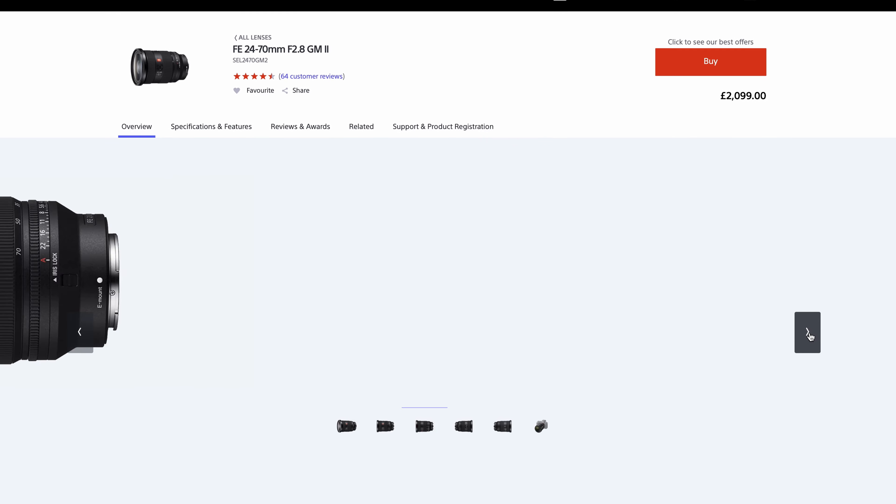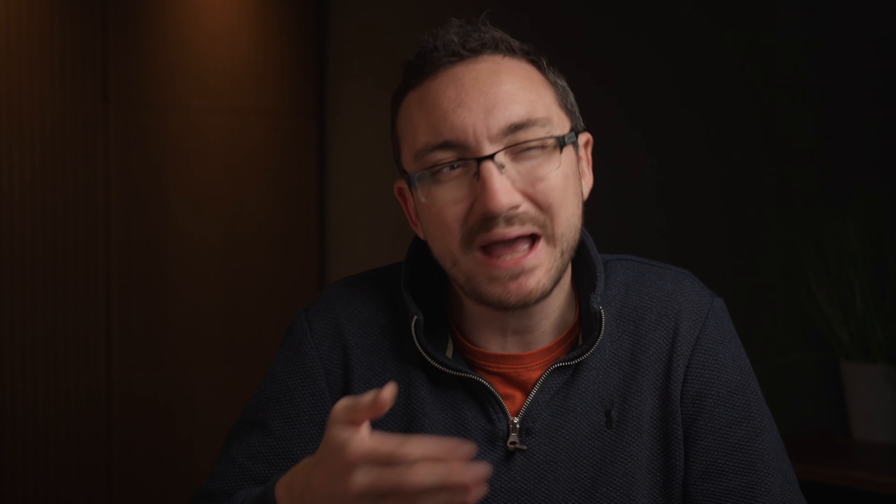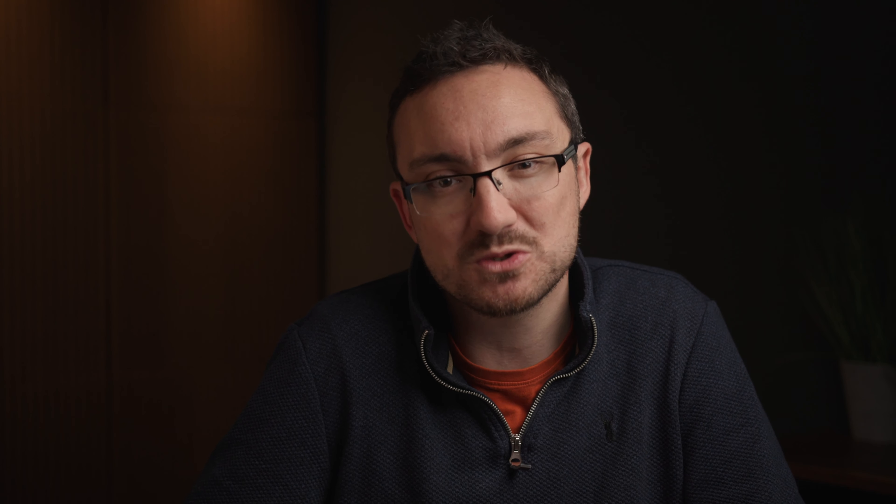So why the Sigma 24-70 and not the competition? Let's first talk about the Sony G Master — the ultimate choice when it comes to a 24-70 on the Sony system. Without doubt, it is an amazing lens and probably the best option out there, giving you better results and better autofocus. But the question is: by how much? Honestly, there really isn't that much difference between the Sigma and the Sony when it comes to image quality and autofocus — the two main reasons you'd pick one or the other. But the price difference is double the price over the Sigma, and I just don't think it's worth spending that much more on the Sony unless you really have everything else you want in your kit.